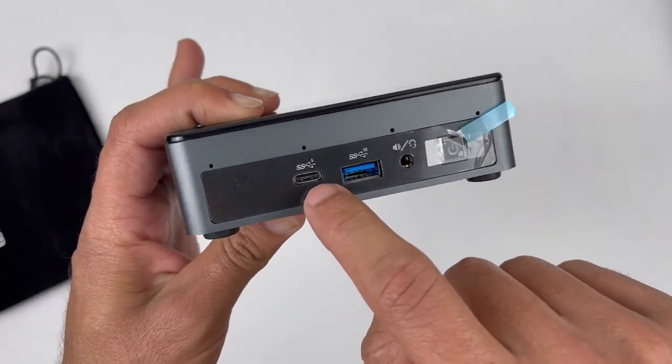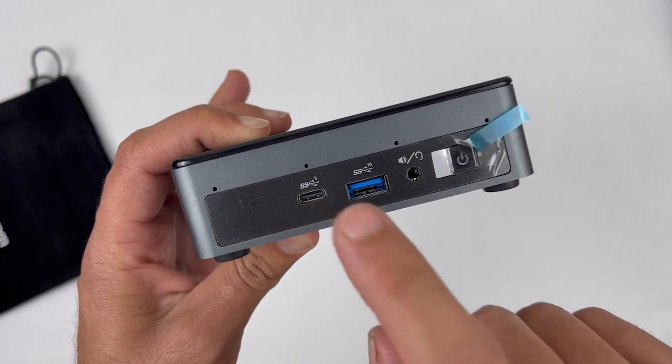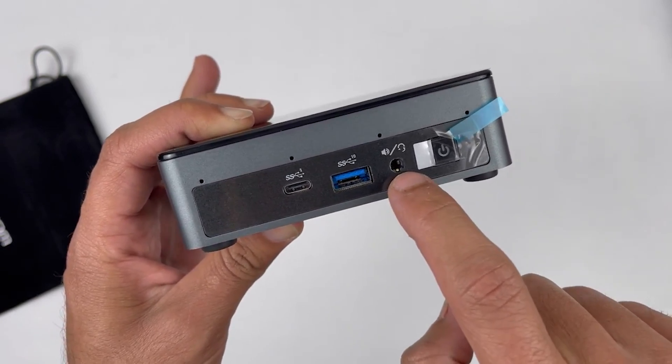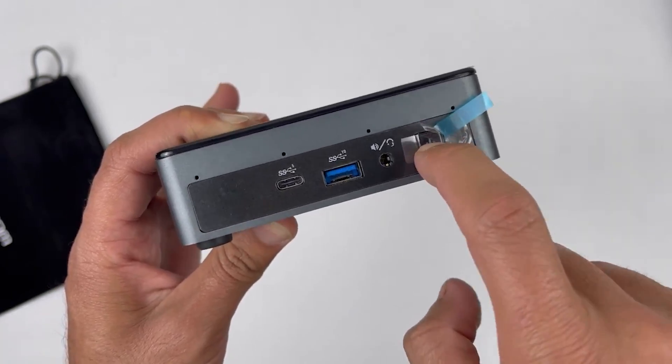On the front we can see the power button, a USB-C port, a USB 3.0 port, and a headphone jack. It also has built-in Wi-Fi, so you don't need to worry on that side.